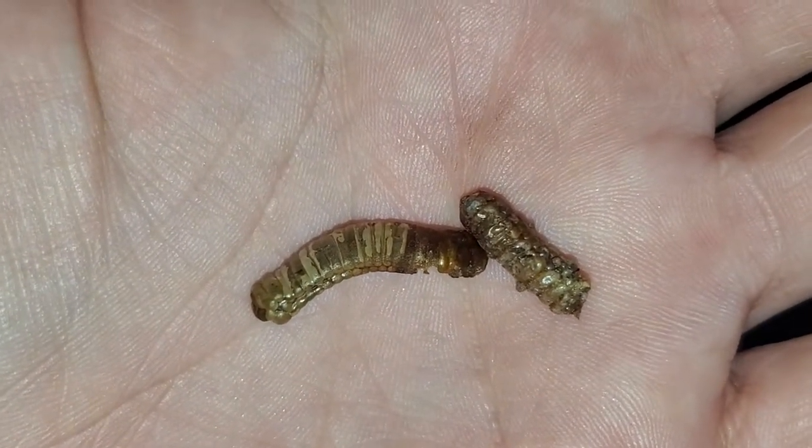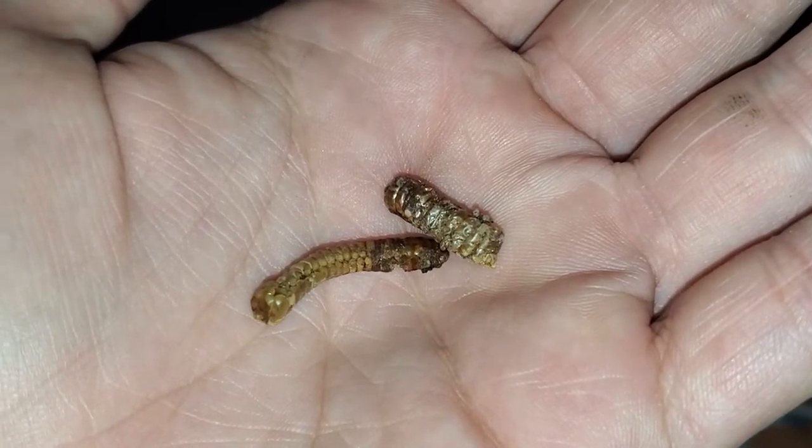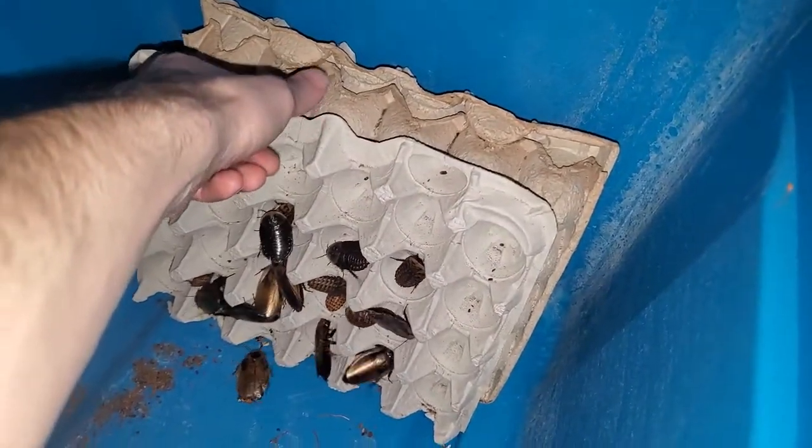Sometimes roach pregnancy fails and they get rid of the ootheca, be it by stress, be it by poor conditions, etc. There are many variables that could lead to this. This is the second one I found in seven months. I am not 100% sure how good or bad this number is; however, I am happy not to have found more. I do my best and try not to disturb the roaches often now.